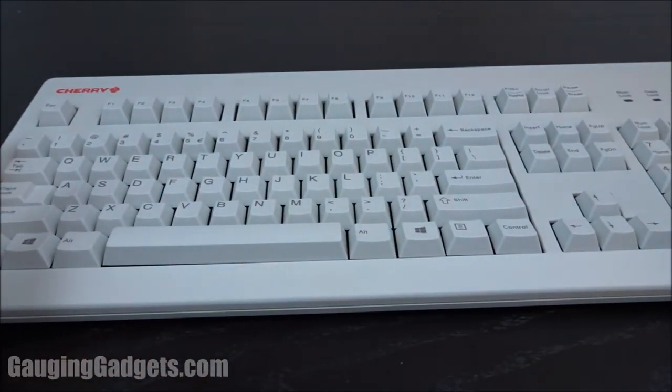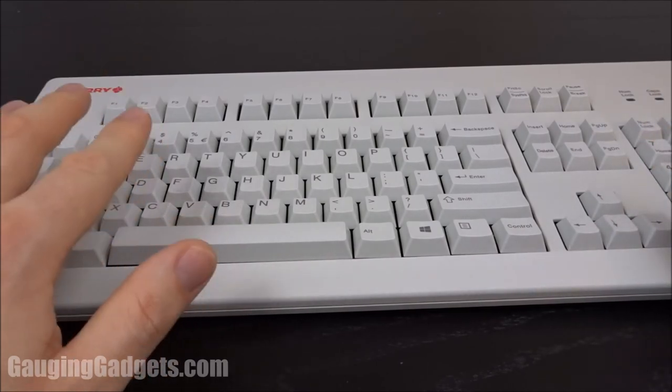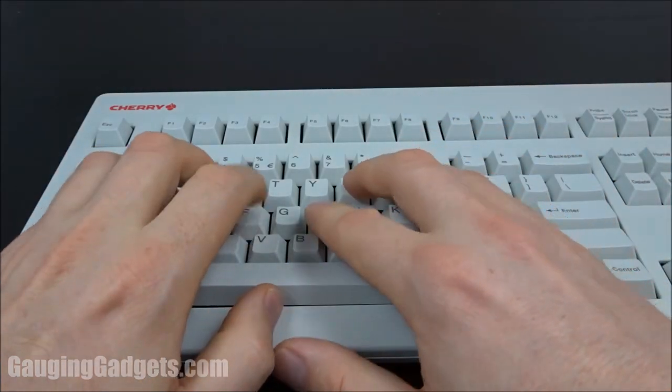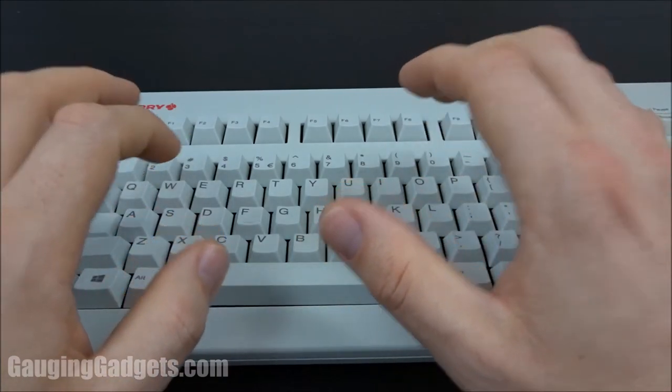Another thing to note is I found no compatibility issues. I used this with two different Windows machines — one running Windows 7 and one Windows 10 — and also a Chromebook, and there were no issues at all. It worked perfectly on all three devices. I was very impressed with the quality of the keys and the silence. You get kind of a spongy feeling, but you can easily glide as you type and it is very quiet and very smooth.